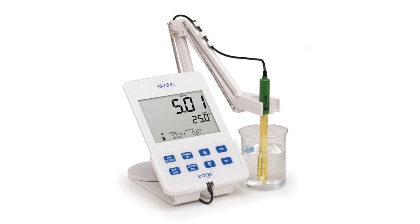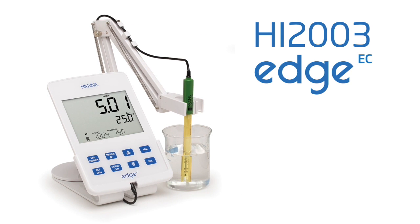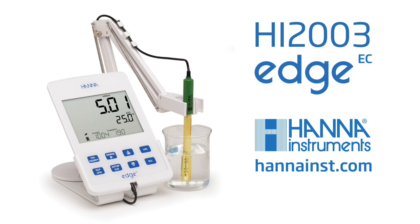The HI2003 is an excellent choice for the customer who is looking for a high performance meter while maintaining the low profile and mobility of a portable meter. For more information about this or any of our other products, please visit our website.